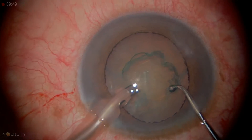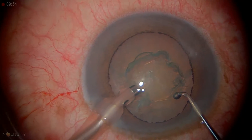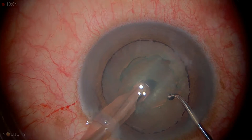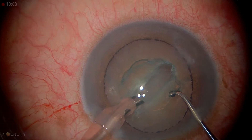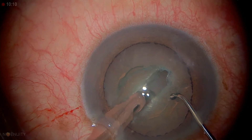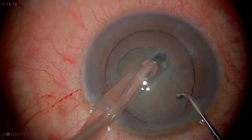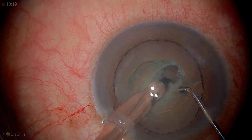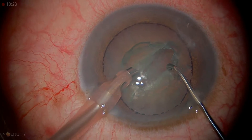We're going to advance it to sculpt, starting superior enough. It's a little dense, which we know. We're not occluding the whole tip — only about 50%.